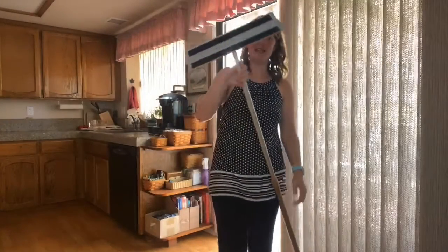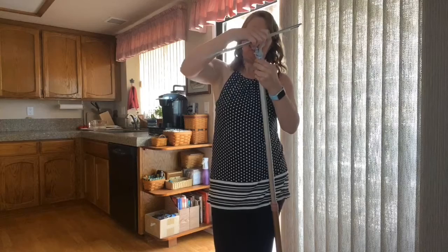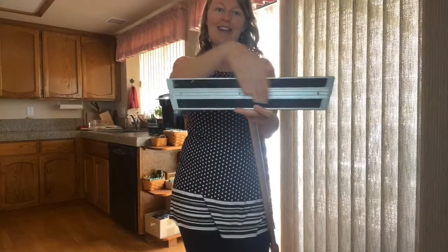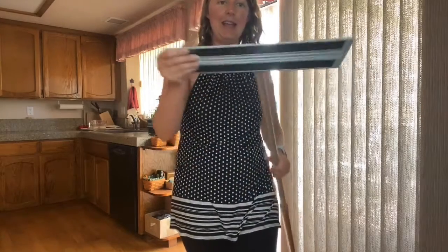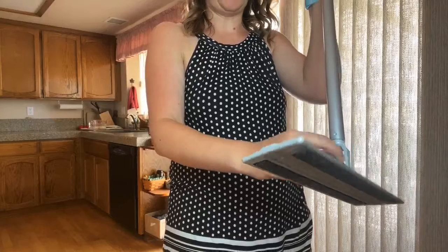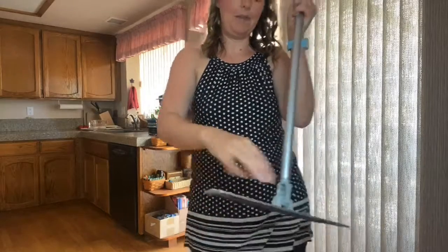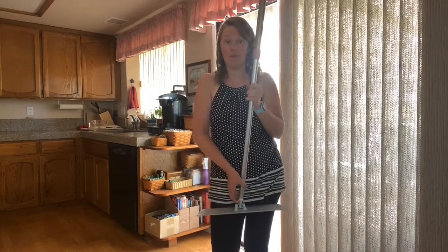The mop head is removable because this mop can attach to a couple of our other products, including our Enviro Wand for extra reach. On the mop head we have extra-strong Velcro, which is excellent for holding the mop pad securely. The mop head swivels 360 degrees, but we also have a locking mechanism that allows you to lock the head into place so it only swivels back and forth. The benefit of that is when you go to dust walls or windows, you can lock it in position and it won't flip-flop all over the place.